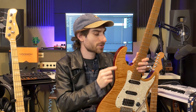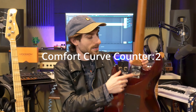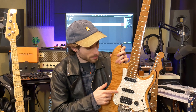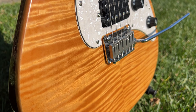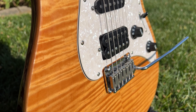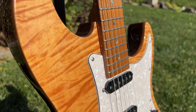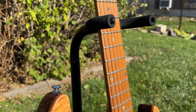Going over some specs: it has an American alder body with a maple veneer, giving a wood binding look at the edges. It has a deeper comfort curve than a Fender Strat and a three-ply pearloid pickguard. There's an HSS configuration with black pickup covers, a two-point trem with modern saddles, and a push-in whammy bar — all silver — that you can tighten with an allen key. That's different from Fender's screw-in design.